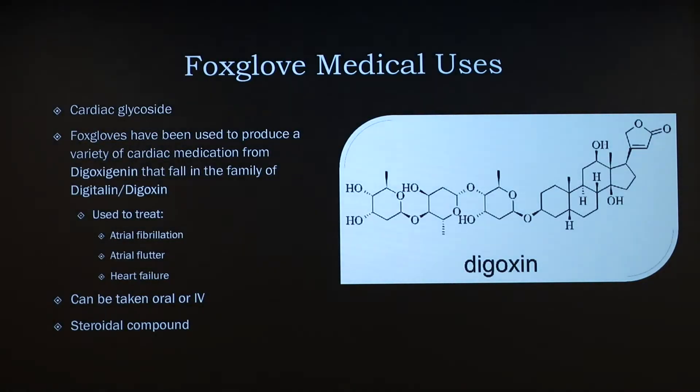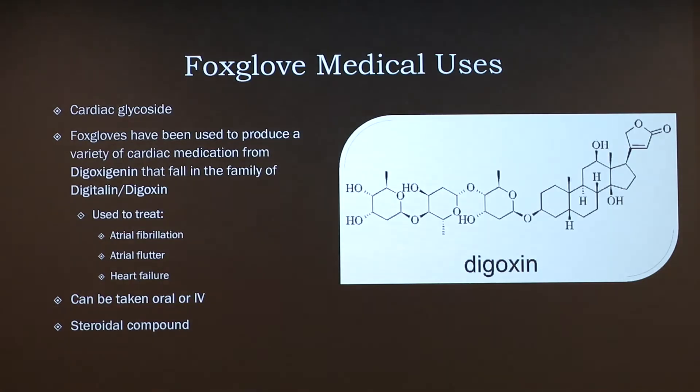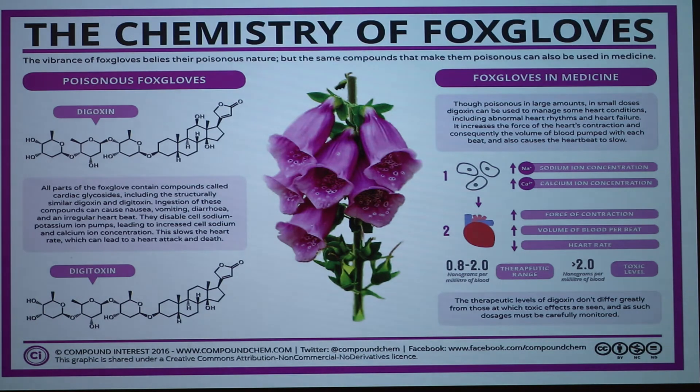Regarding the toxic dose: it's two nanograms per milliliter of blood. That's not much at all — if you're dealing with a Chihuahua and they eat about three leaves, that's already a really high dosage.